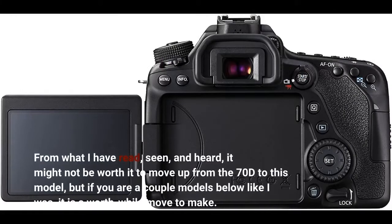From what I have read, seen, and heard, it might not be worth it to move up from the 70D to this model, but if you are a couple models below like I was, it is a worthwhile move to make.